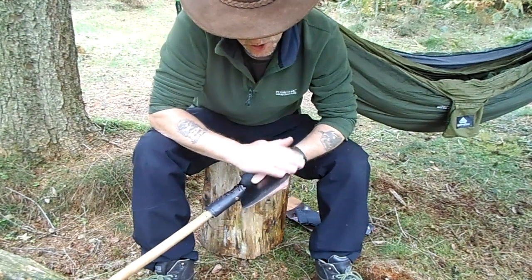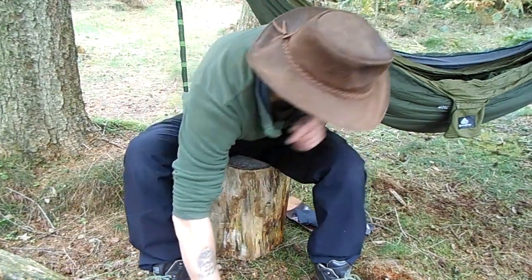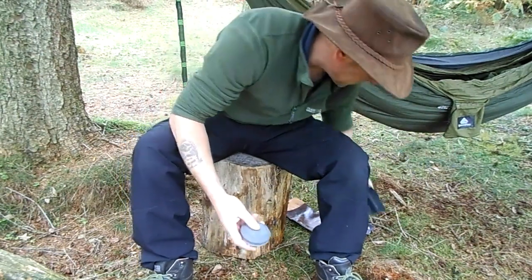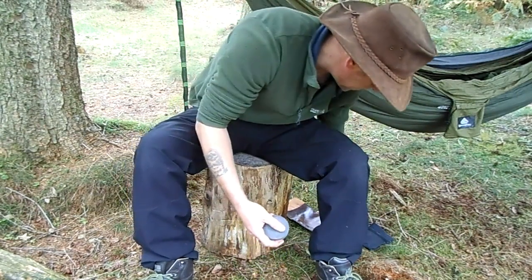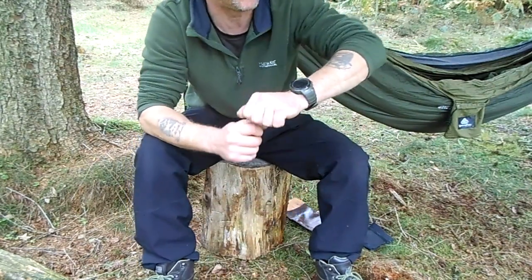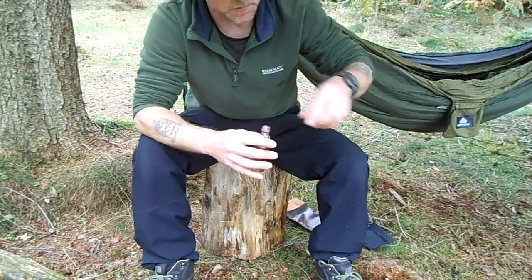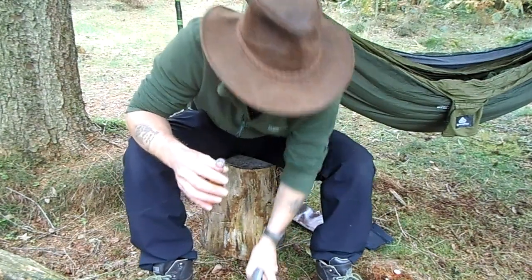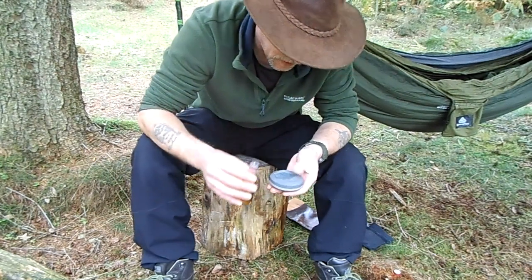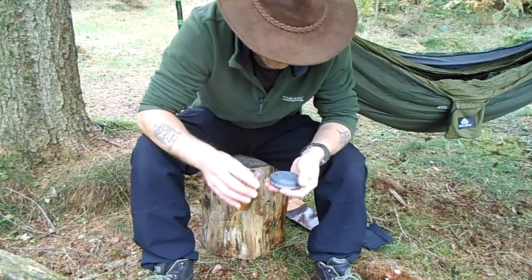So today's job is just to put a nice edge on it - it is fairly blunt at the moment. So let's get the gear out. First of all we need the puck. We're going to start with the coarse side first. This is just a vodka bottle - didn't want to bring the whole honing oil container with me. You can use spit, you can use three-in-one oil, but I prefer to use the right stuff for the right job. So just put a little drop of that on there and it's soaked straight in. That'll be about right - just put the lid back on. It's quite inexpensive honing oil.